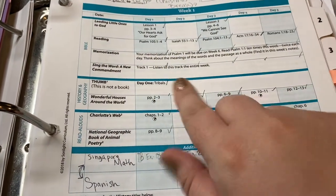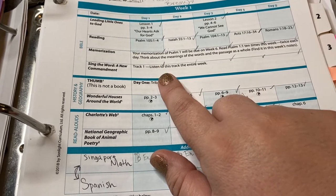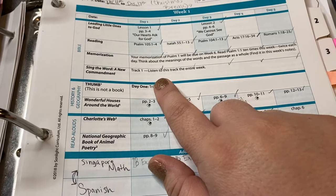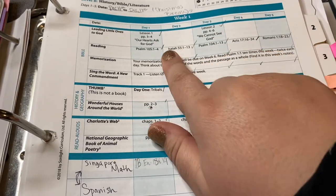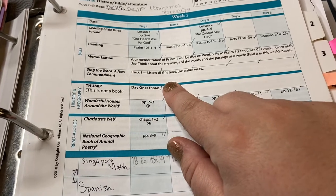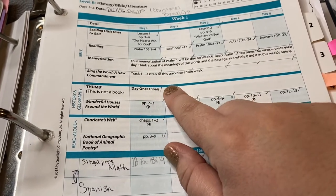Then we worked on our memorization. I actually put the CD on the shelf and used the iTunes version on my phone — that made it much simpler and so easy to just get through. So it was your devotional, your reading, and then I would pull out my phone and listen to our track. Track one was the one we were working on to memorize Psalm 1.